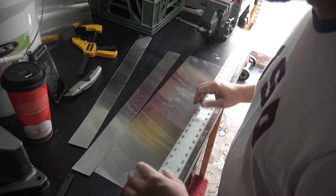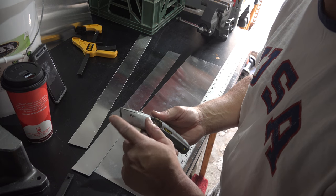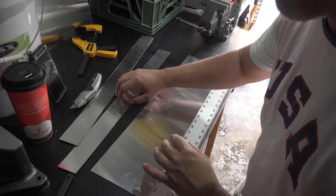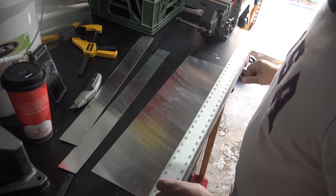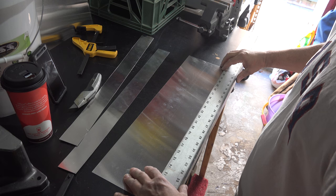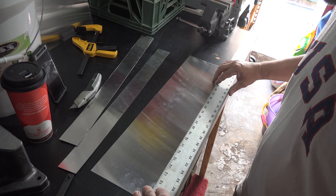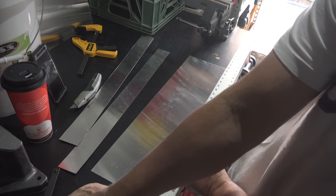You also need a utility knife with a fresh blade — that should be included in the project because it'll make it much easier to cut. I line it up against the edge of this workbench here and now I'm going to get a clamp and clamp it down on this edge.